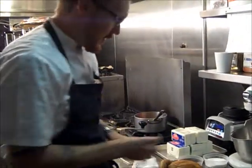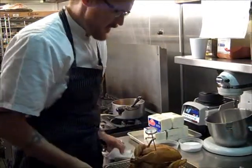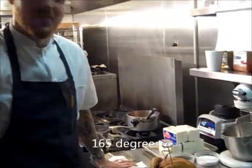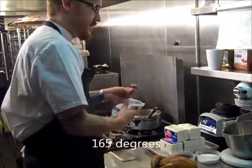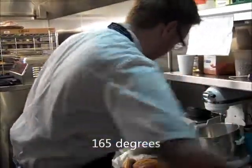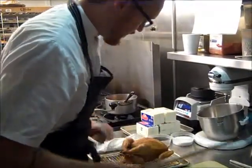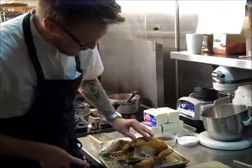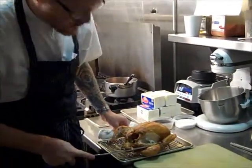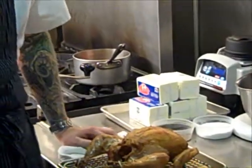We want to take a thermometer and drive it into the meatiest part of the bird. We're shooting for 165 degrees, which we've more than cleared, so we're in good shape. We're going to pop the strings — watch your fingers, of course. And look at that — the camera can zoom in on how juicy that bird is. Thing of beauty. So that's really all it takes. It was a lot of fun and we'll see you next time.